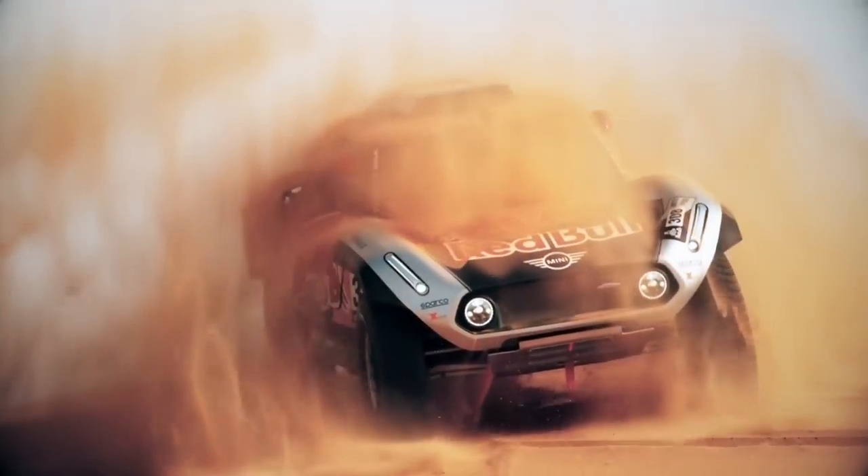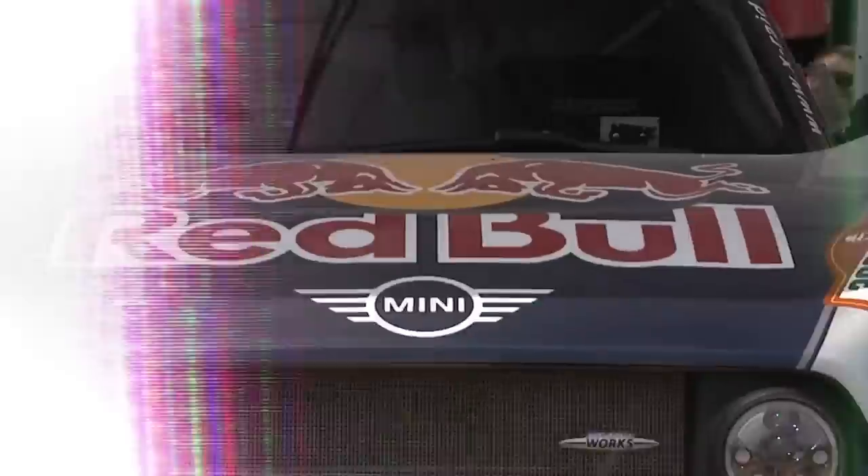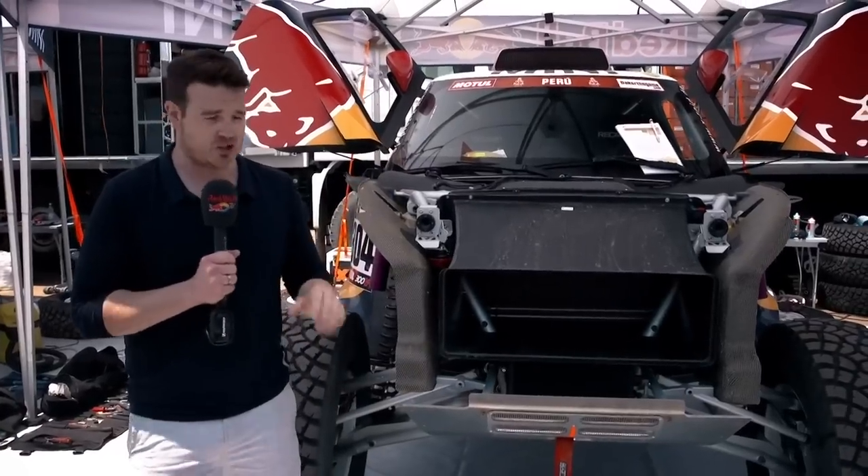Down here in the bivouac, it's the perfect opportunity to take a look around the new X-Raid Mini two-wheel drive buggy. It's a far improved derivative over the car that we saw Mini bring to the Dakar Rally last year.